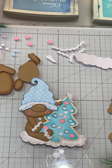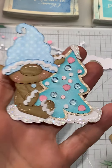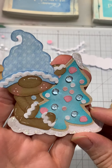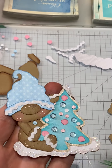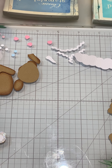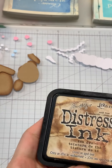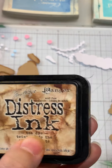Hi everyone, Cheryl here with Kadoodle Bug Designs. Today I'm going to be sharing the sweet tree cookie Clyde — isn't he darling? I just love him, I think he's super cute. I'm going to show the products I used and how I put them together, so let's go ahead and get started.